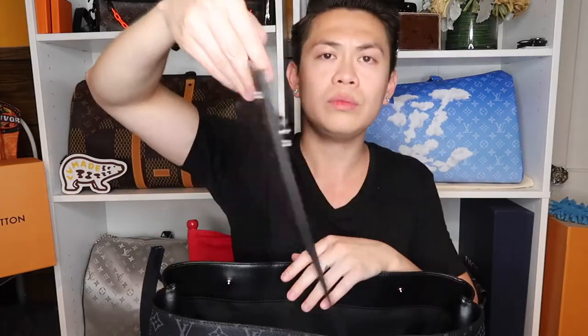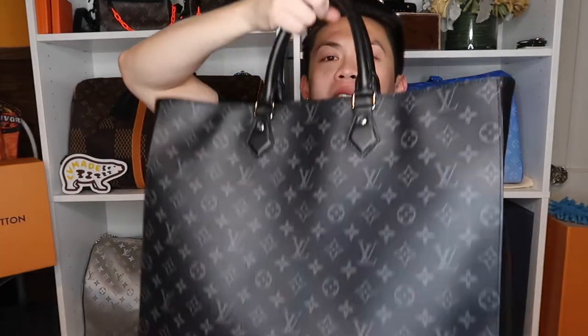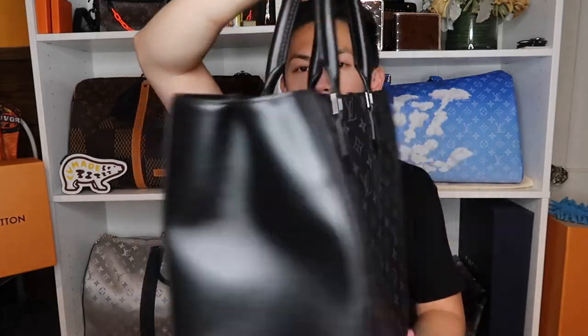Let me show you the interior — it's one big open area. You get this magnet, and there's a small little pocket on the side with a magnetic clasp. But my favorite thing is right here: it has a detachable pouch. I can detach it and use it by itself. This is amazing — I love it. It's kind of like a two-for-one.